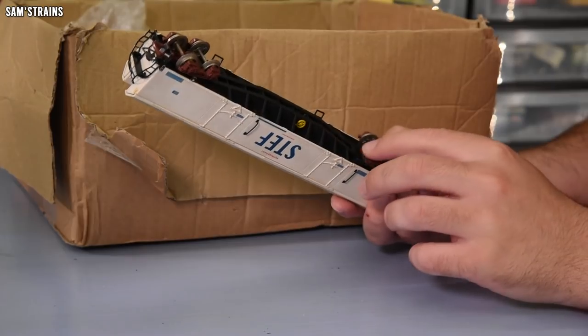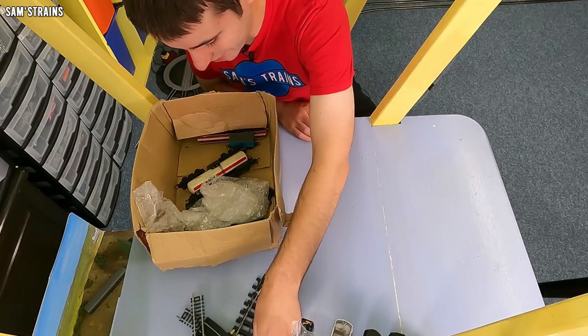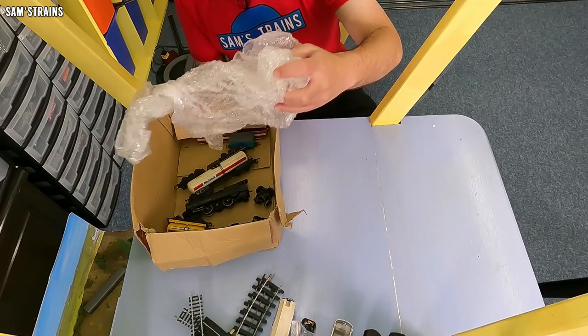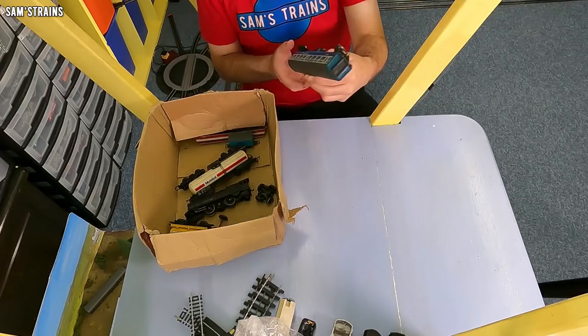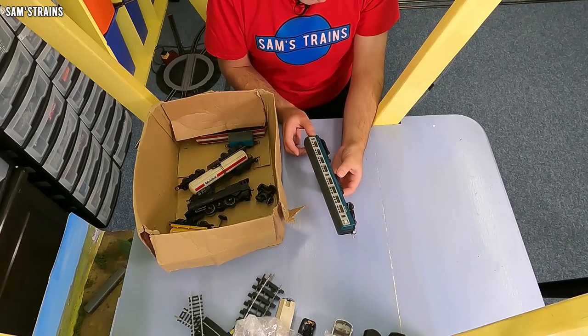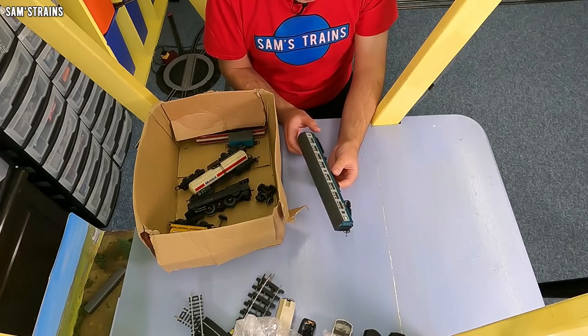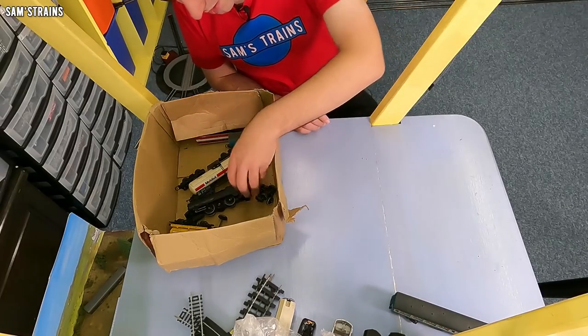That looks perfectly serviceable, doesn't it? It's just filthy, so a little bit of time and a bit of cleaning — I think that might be okay. Now, we've got an intercity coach. That one needs a coupling but that's not a problem — I can produce couplings now. Yeah, perhaps needs a bit of painting doing to it as well, but that probably wouldn't be too much of a big deal.